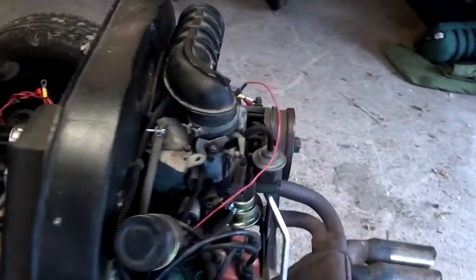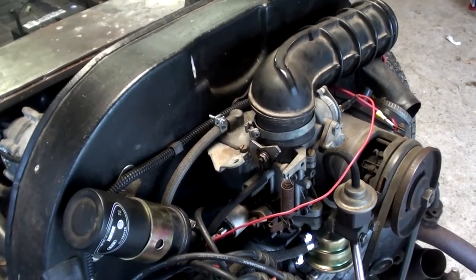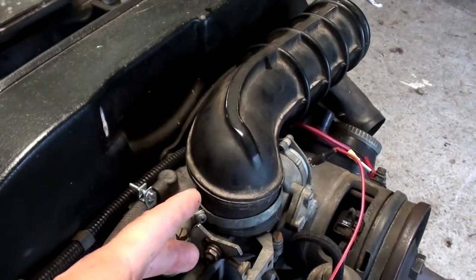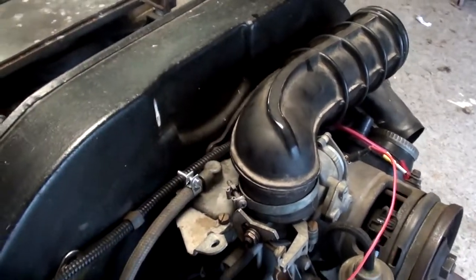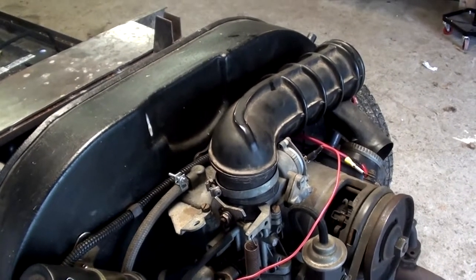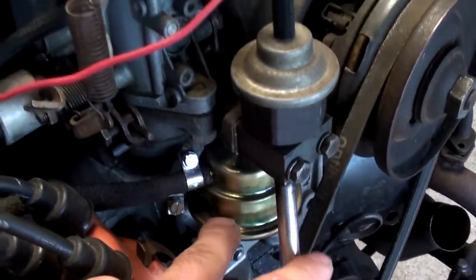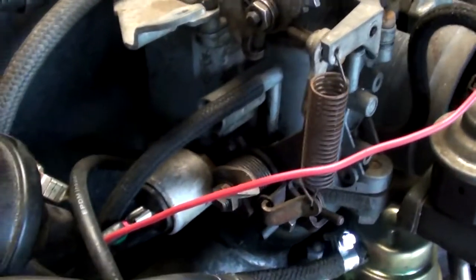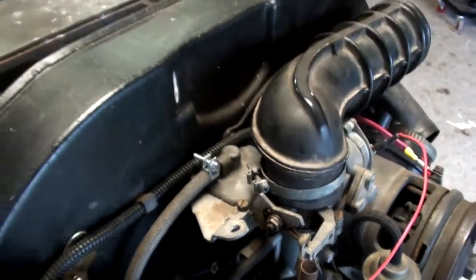One problem I do have - the engine's running and it starts pretty good, and if you rev the engine up it runs fine. But when it's idling it seems smooth at first, then after about 45 seconds to a minute it just dies, like it's fuel starved. I don't know what's going on - I've got a new fuel pump and I did rebuild parts of the carburetor and cleaned it. I don't know if it just needs to be tuned a little better, but I'll have to come back to that.